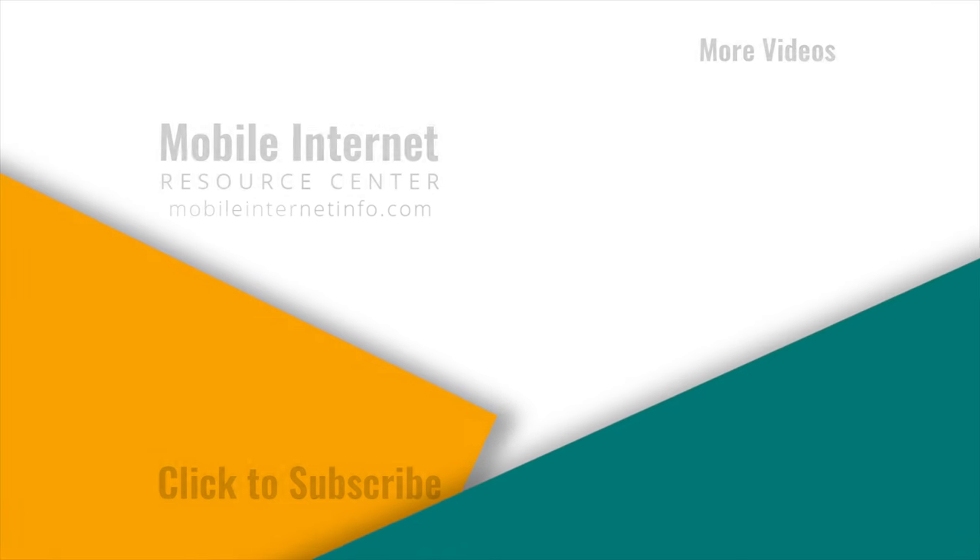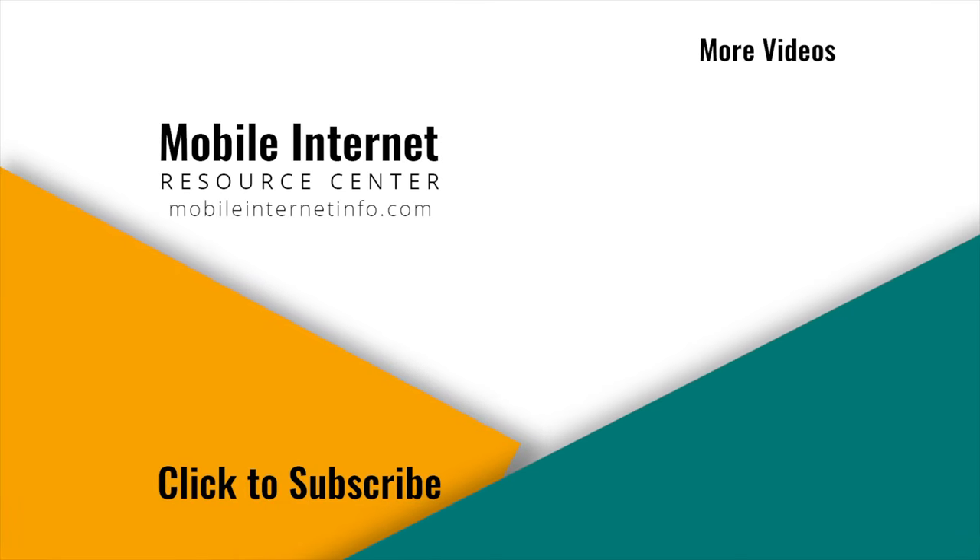If you like this video, please give it a thumbs up, leave a comment, and subscribe to our channel — or better yet, consider becoming a member yourself.